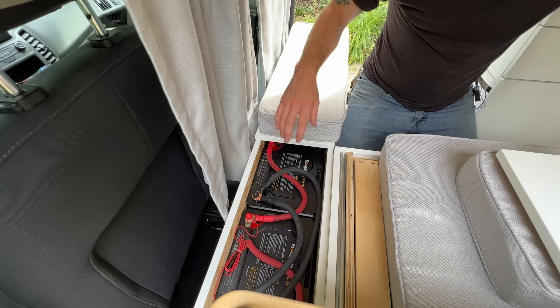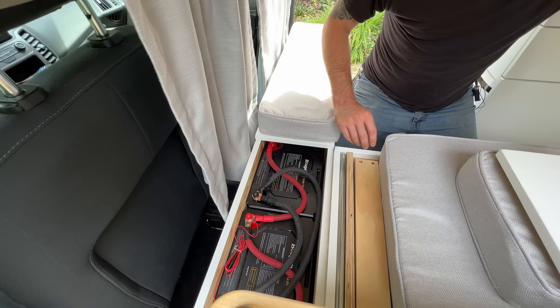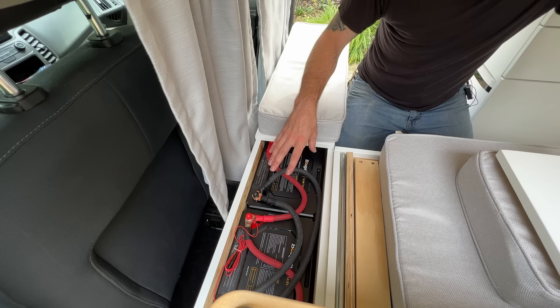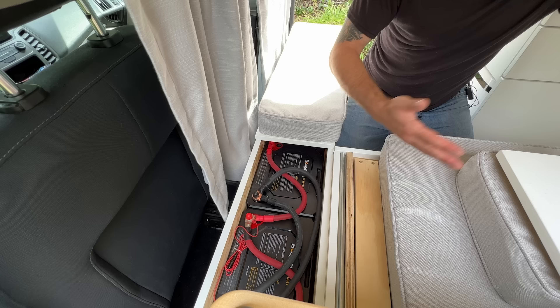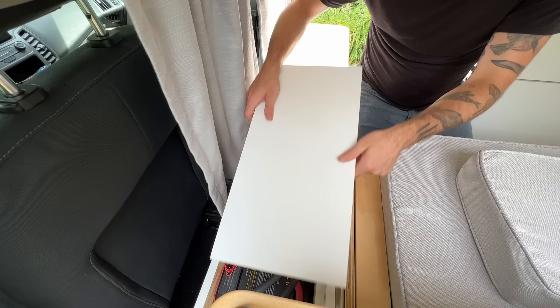The cool thing about these batteries is they have a self-heating feature. Lithium batteries don't really love charging in colder temperatures, so these batteries have little heaters inside that turn on when the cells get too cold. Once they heat back up to a certain temperature, the batteries allow charging to come through, the heaters kick off, and you're good to go. Then just pop the panel back in place and slide the cushion back.